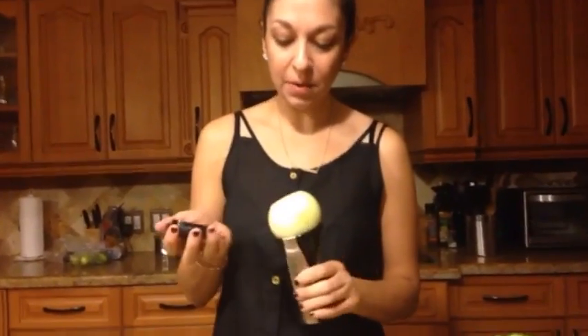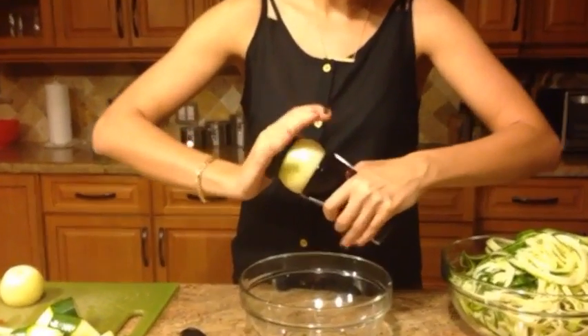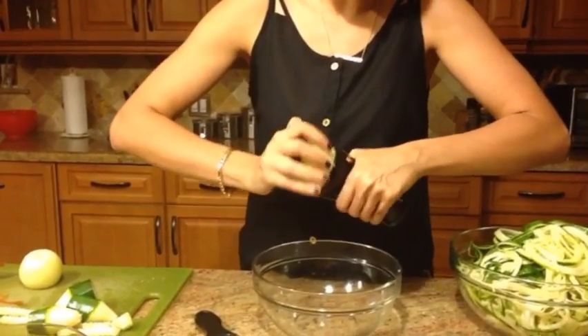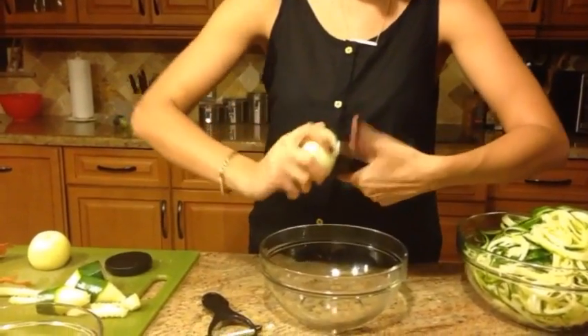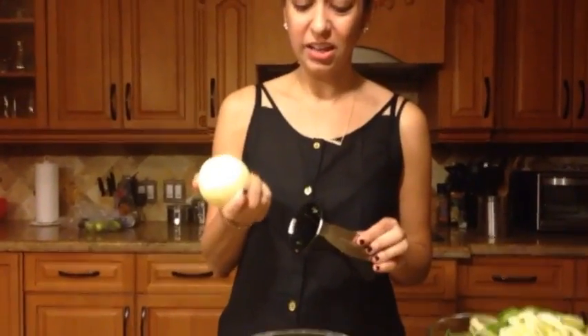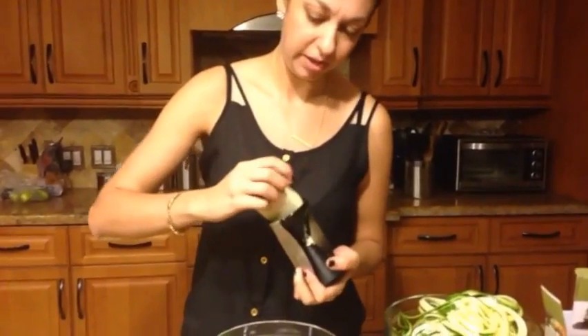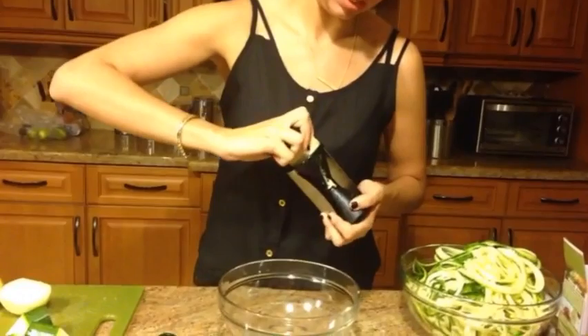Now I'm going to do the onion, and I'm not really sure how this is going to spiralize. I'm going to use this end to get a grip on it. That's not working. Let me try by hand — nope, that's not going to work either. Let me try cutting it in half. I cut it in half and let's try it this way. Yeah, that is not working, and I'm crying. I am just going to cut it up myself and slice it into thin slices, because that's what it called for anyway.